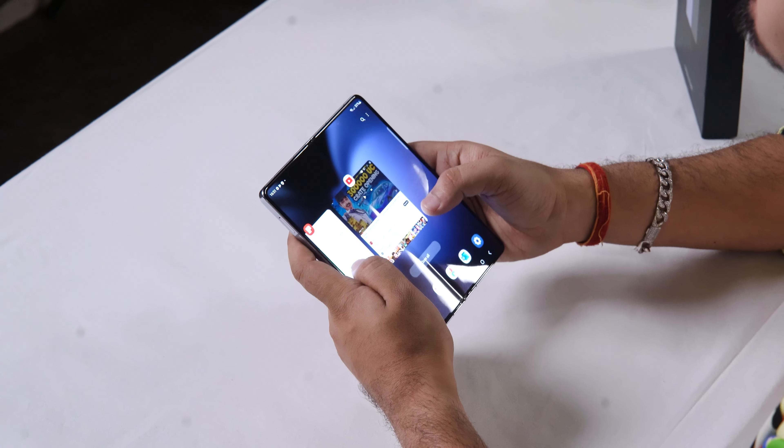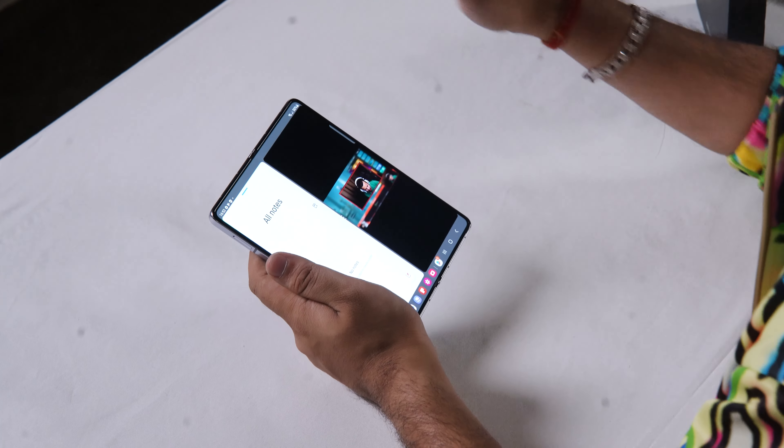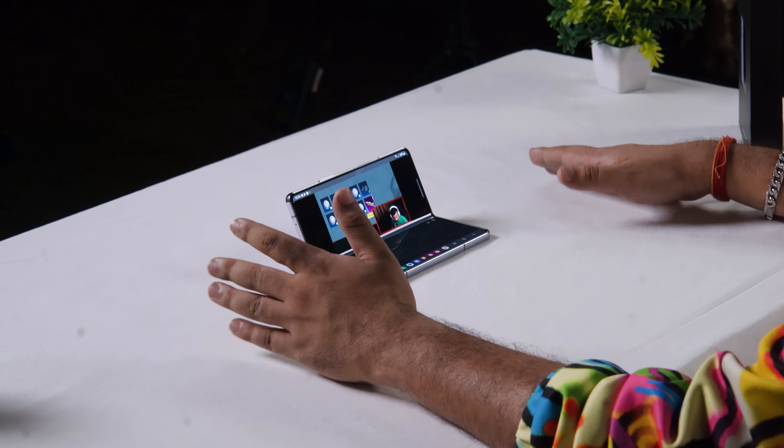The Samsung Galaxy Fold's multitasking feature is something else entirely. You can see I needed to take notes, so I opened the Notes window here, and at the same time I can open YouTube as well. Just imagine — work and entertainment at the same time!